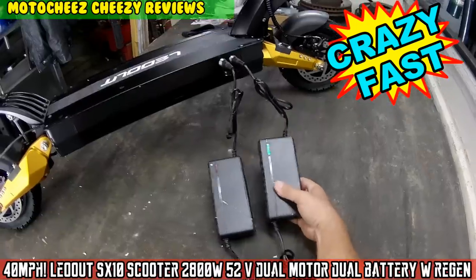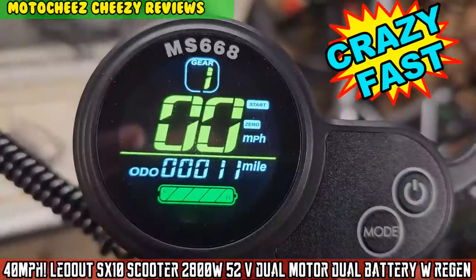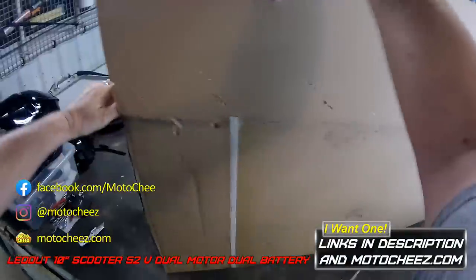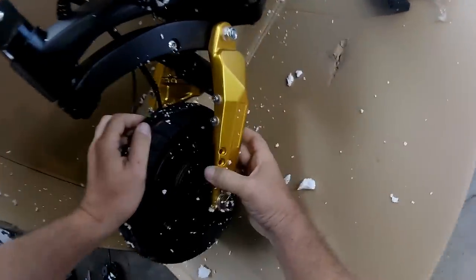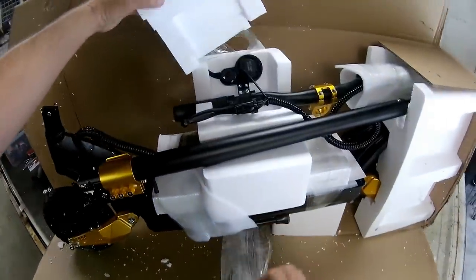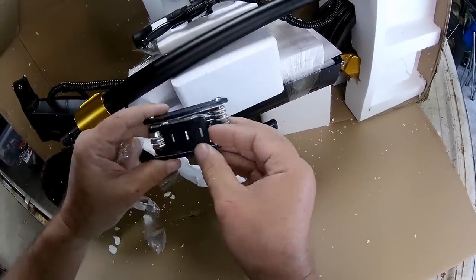On today's episode of Moto Cheese, I got a scooter - boy, headlight and horn. Those are itty-bitty wheels, they're pneumatic too. Look at that, holy cow, little baby front disc brakes. Wow, look at that - it comes with a Swiss army all-in-one wrench set.